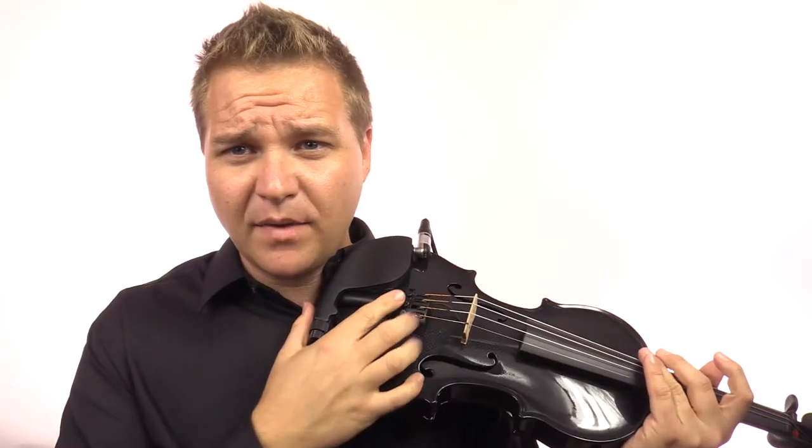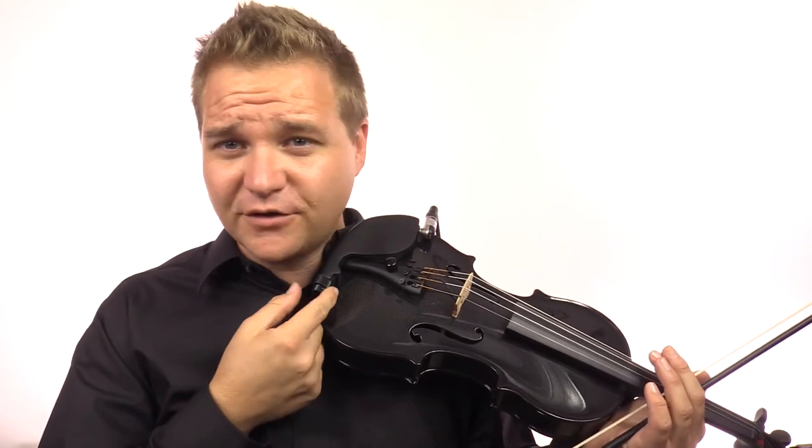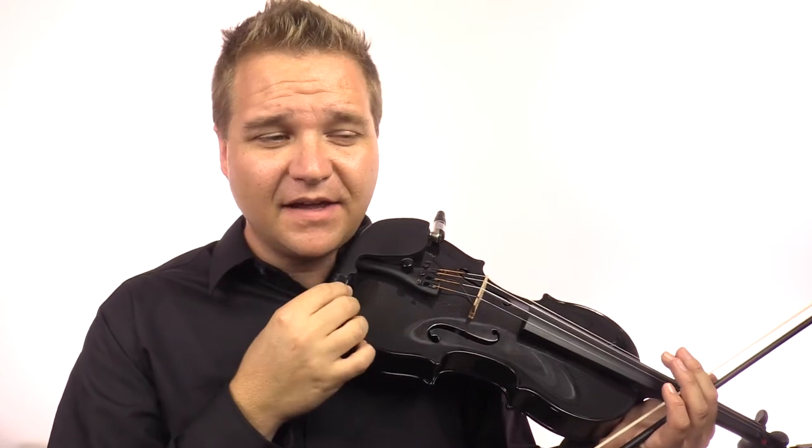The knob on the tailpiece is the volume control. There's quite a lot of EQ control right here at your fingertips. The larger knob controls more of the bass, the lower end stuff, and the smaller knob controls more of the treble. I'll play them in all the different positions so you can hear the different tones that you can generate.